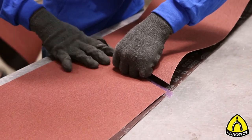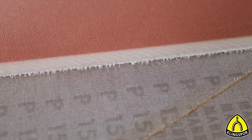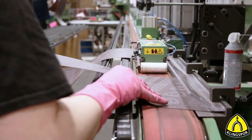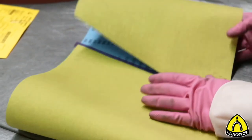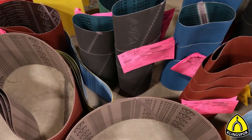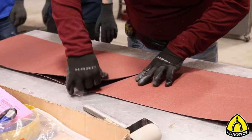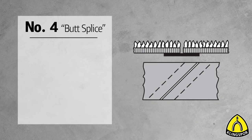At one point in belt production, both ends need to be connected — this is what we call a belt joint. Generally we separate between two different belt joints: the butt joint and the overlap joint. For an overlap joint, the grit is taken off down to the backing on one end while the other is scuffed, and both are glued together. When creating a butt joint, both ends are scuffed, glue is applied, and splicing tape is used to put both ends together. One of the most popular belt joints is the number four joint.